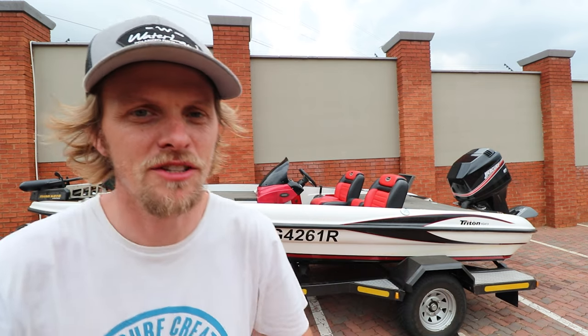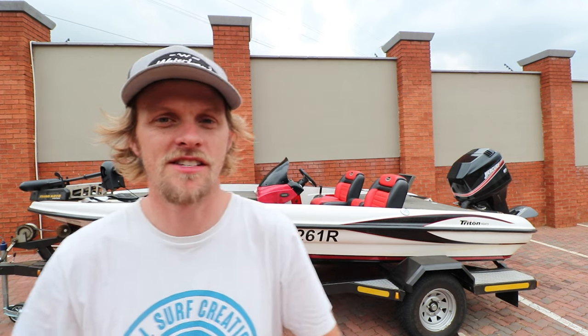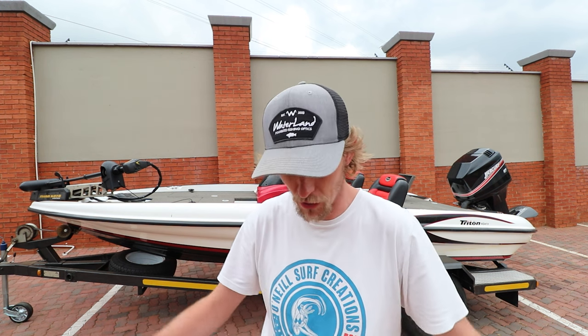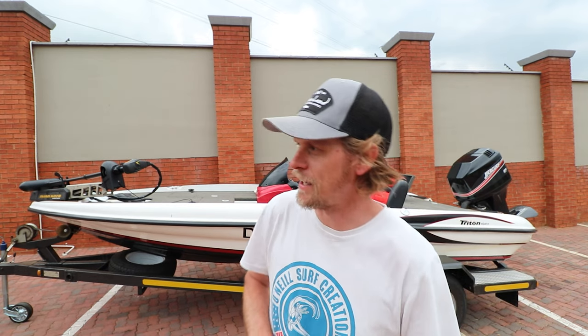In today's episode I talk about my new Triton TR-17-6. This is my new boat and I'm gonna be fishing off this boat. My little boat called The Office — I do still have it and I will still use it in the future. This boat is just a lot easier to fish off of and a lot more comfortable. I can fish on really big dams and I don't have to worry about hippos or crocodiles.